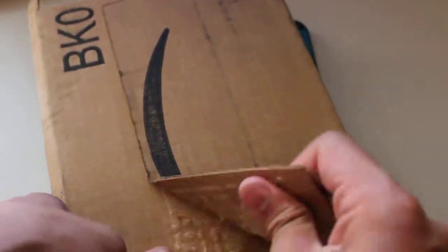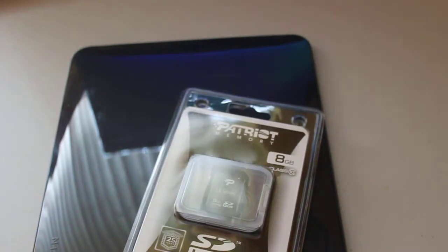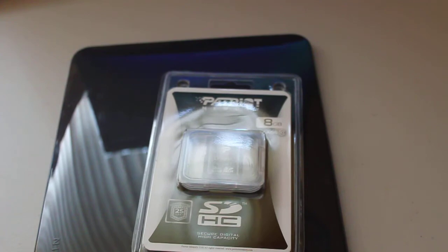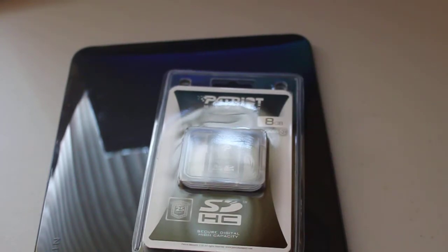Next I have an Amazon order — a Patriot 8 gigabyte Class 10 memory card, which was about $26 plus $4 one-day shipping. It's really cheap for a Class 10 — an 8 gigabyte SanDisk Class 10 can go up to $50, so this is about half that. I've heard some complaints that it doesn't work perfectly with the T2i — not that it doesn't work, but it crops files.